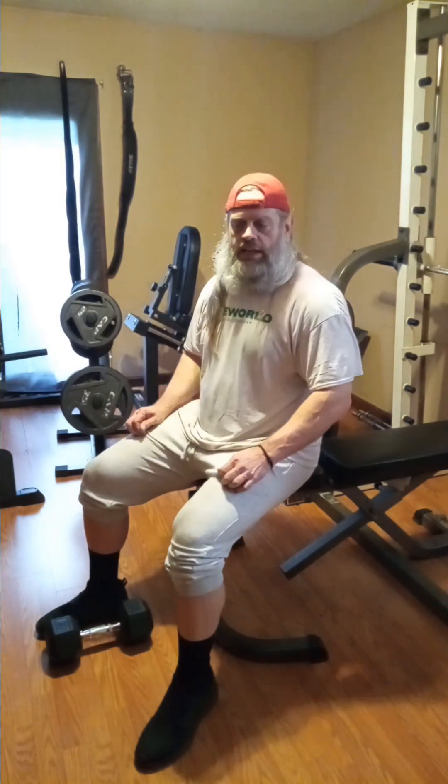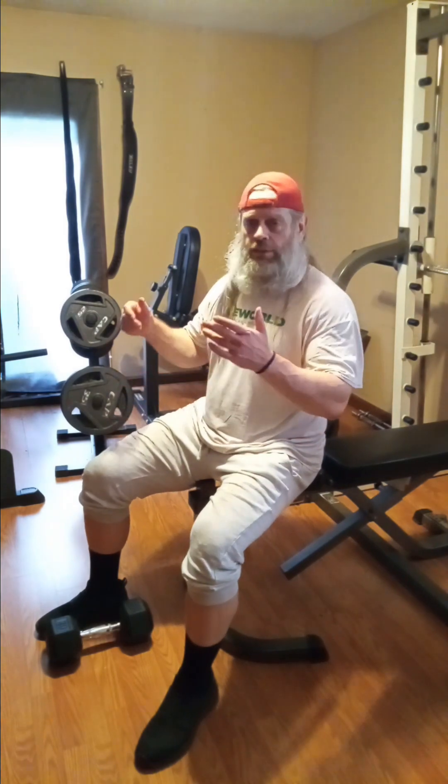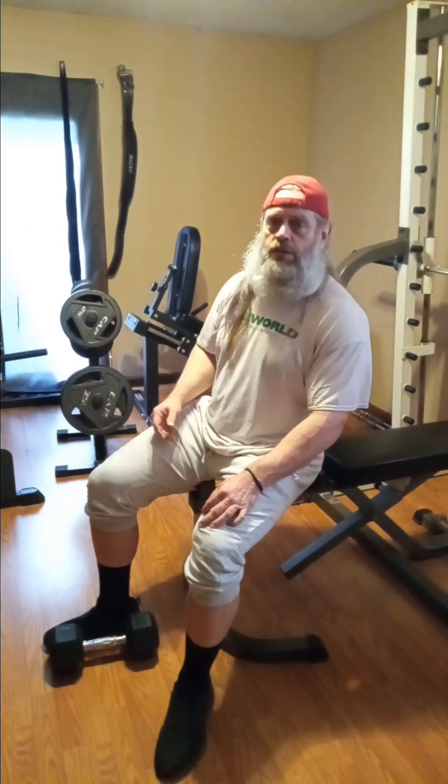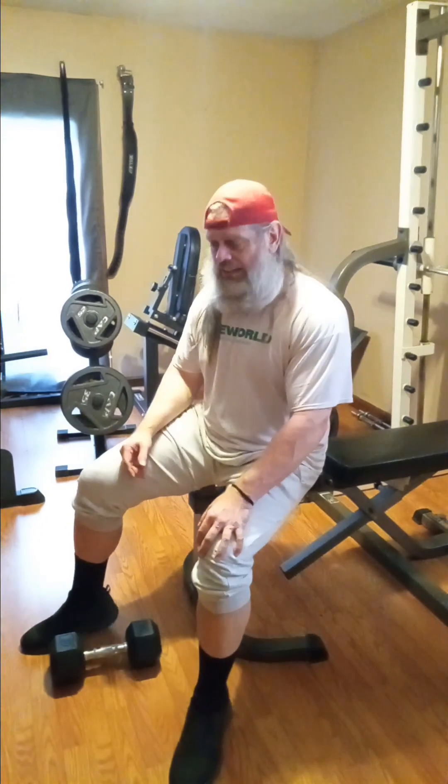All right, my next movement of choice for the biceps is going to be just your standard concentration curl. We've seen these for the last 500 years. I'll only get maybe two clips. Right now we got the 30s.